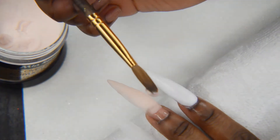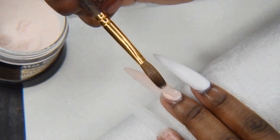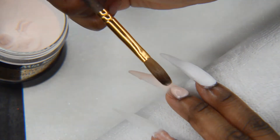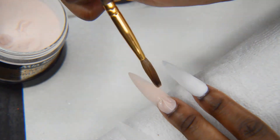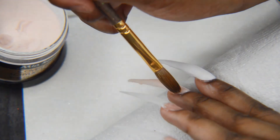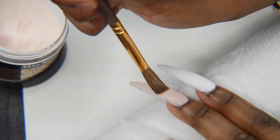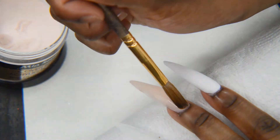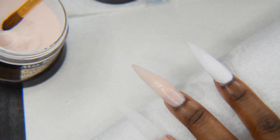For the cuticle bead, I think it's fine to use a slower setting monomer because I like it being runny for the cuticle — it's easier when it's runnier because I can just move my finger downward. My finger is kind of pointed down so that the acrylic runs down naturally.